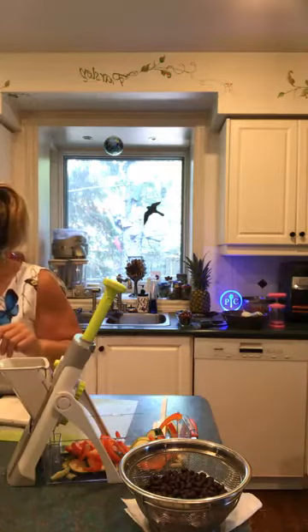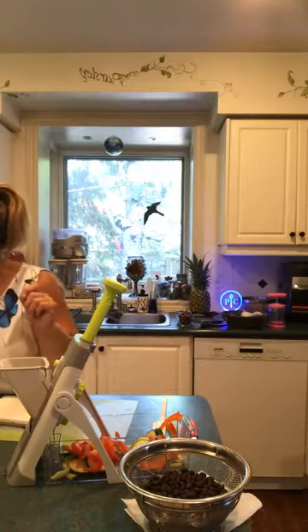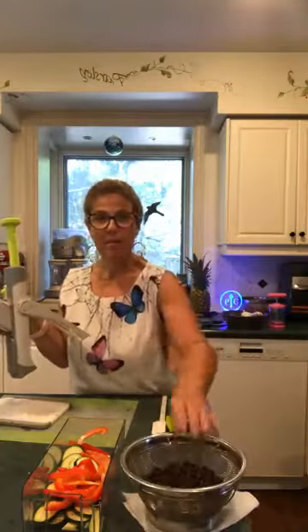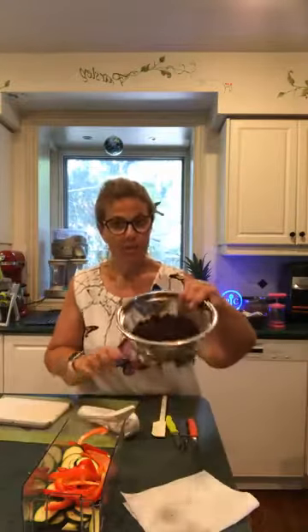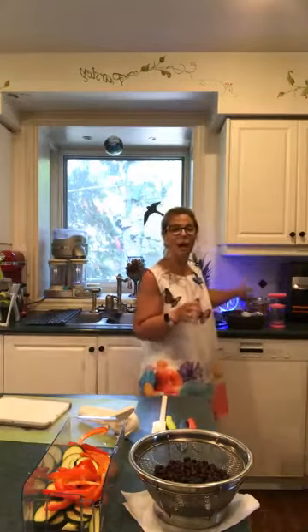Okay, so the microwave is running. While we wait, I've got some black beans that I opened, strained using the medium of our three-size strainer set. What I love about this strainer set is that it's like a bowl as well — I normally clean grapes or blueberries right in here and can eat them right out of this bowl-strainer from the counter.